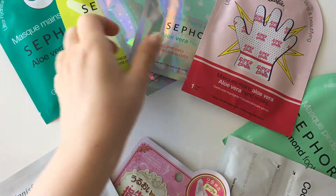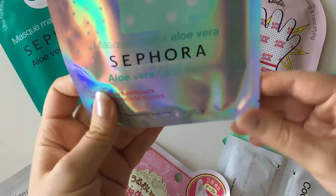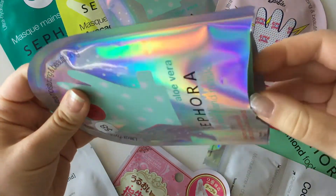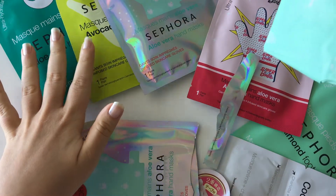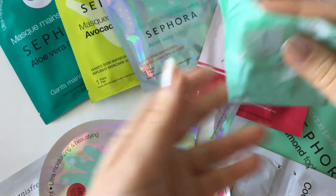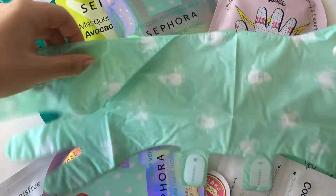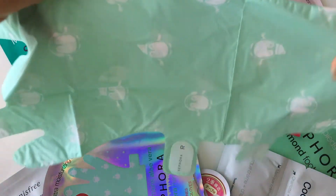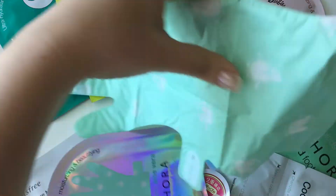I'll just show you one of them — I'll use one later today so I'll open it up for you. They all have different packaging; these ones are white and these are the special limited edition packaging ones. They're quite large. You've got a right and a left — you just tear it up in the middle. I don't want to do it now because I'll wear it later. It has a really nice scent.